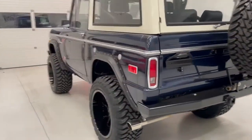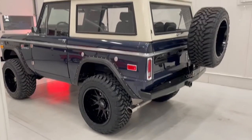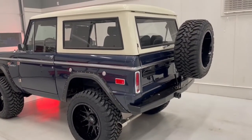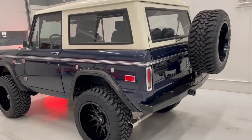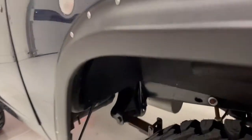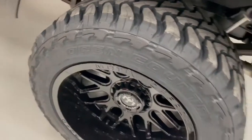We do still have the classic tires and wheels that look really good on this Bronco — it just was not to his taste. If you look on our website you'll see the picture of it with the classic wheels and tires; it can be bought with either setup. This Bronco is extremely rust-free, and we can only imagine it probably was by looking at the chassis.